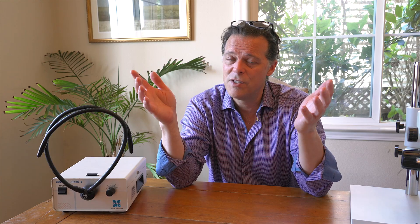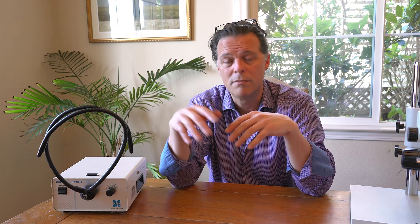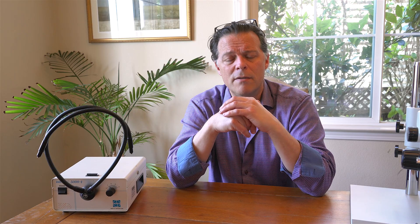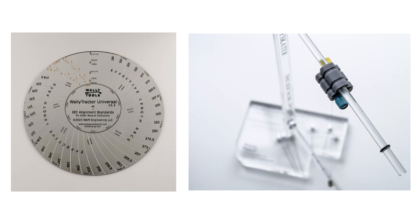You've got to start with a vertical tracking force scale. We don't sell those, but I've talked about them on some of my videos and made some recommendations. Got to have a good tracking force scale. Then the two basic WALLY tools are the WALLY tractor and the WALLY skater — absolute basics.